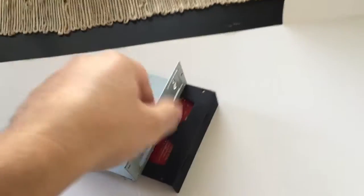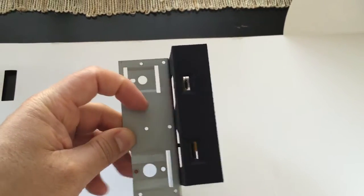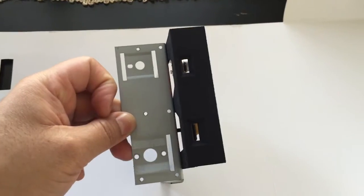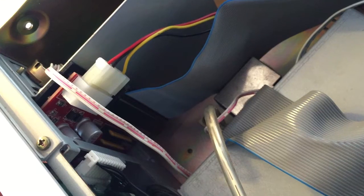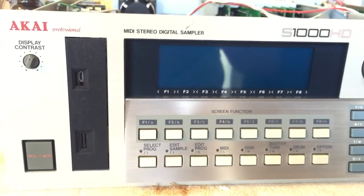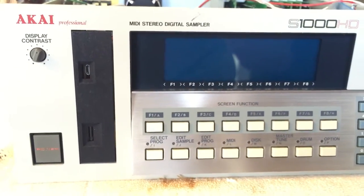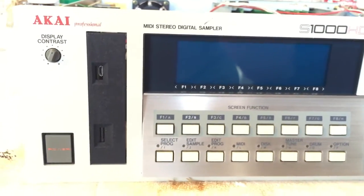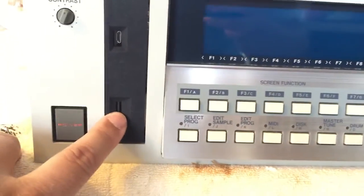Once you attach it back to your sampler it'll look like this from the front — here's your contrast knob, and at the bottom is your power. Here it is finally mounted inside the S1000 HD, and here it is from the front. This is obviously an S1000 HD, but it'll also work on the S1000 and the S1100. I don't have an S3000 so I'm not sure how the floppy drive mounts there, so I can't verify that. Anyway, here's the micro SD card.